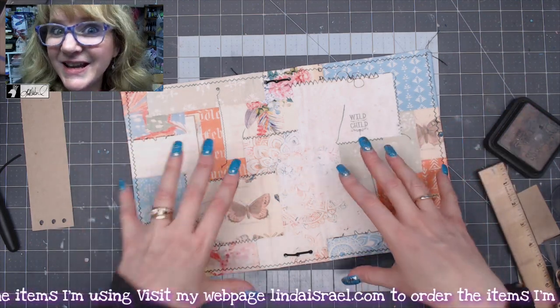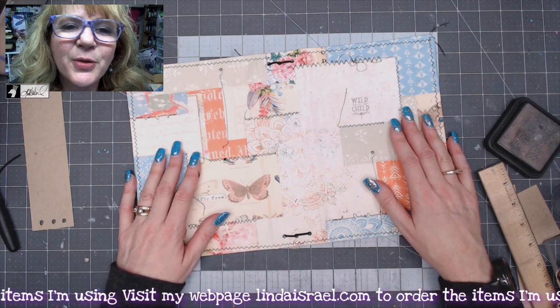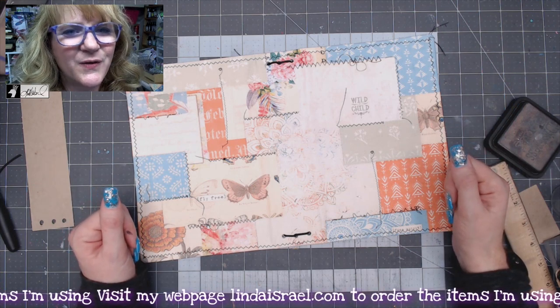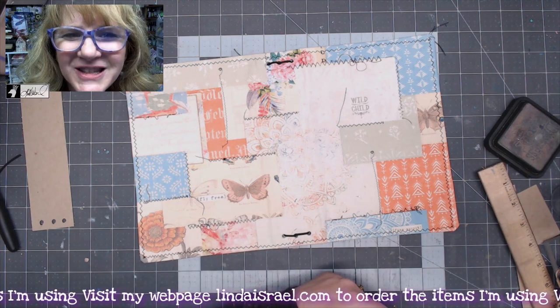I hope you enjoyed this tutorial on making a Midori style cover. Give this video a thumbs up and share it with your friends. Check the description box for links to my kit. I go live on Mondays at 3:45 PM Central Standard Time where I show journal making — I hope you'll join us. If you have any comments or questions use the comment box below. Have a fabulous day, bye everybody!